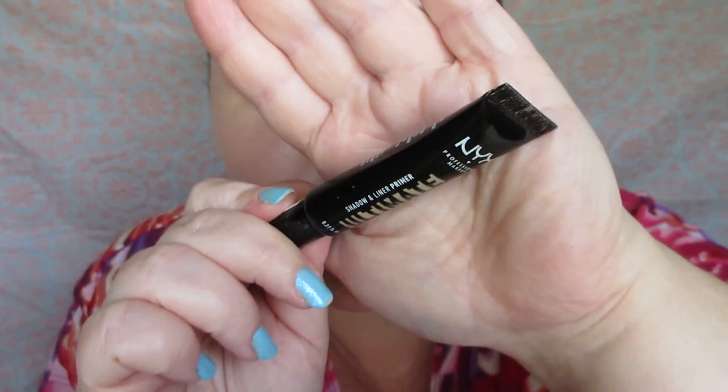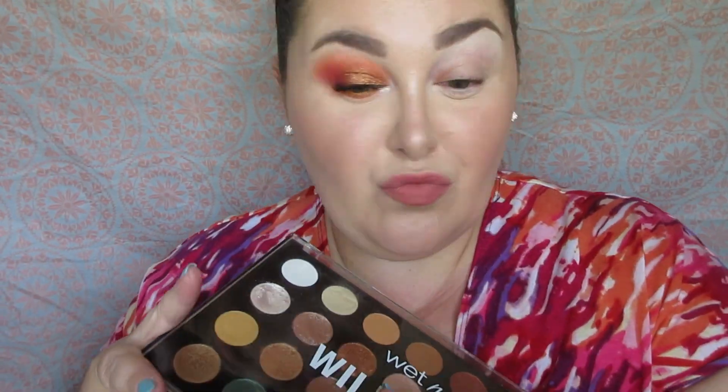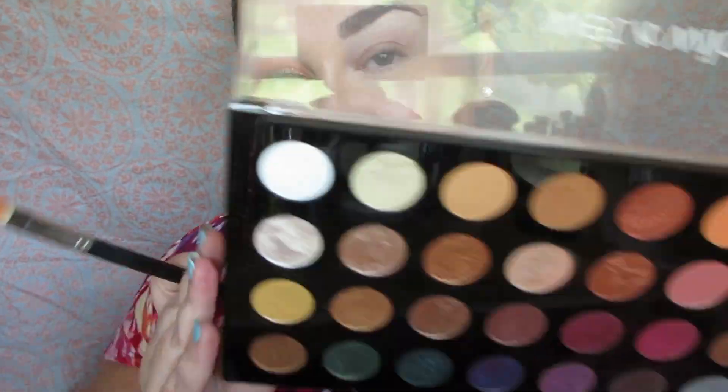First up, I'm using the NYX Ultimate Eyeshadow Primer to prime my eyes. No powder under the eyes to catch fallout because this palette does not have a lot of fallout. And of course we're using the Wet and Wild Wild Heart eyeshadow palette.